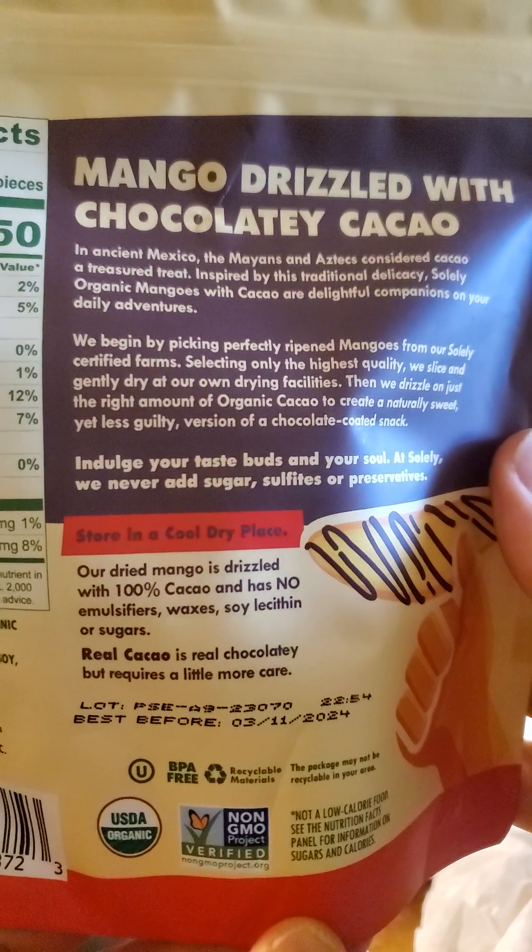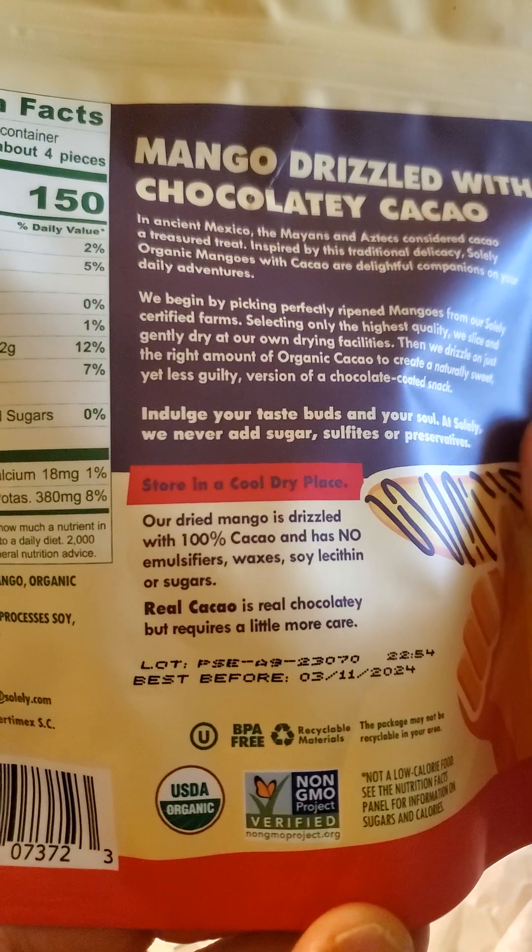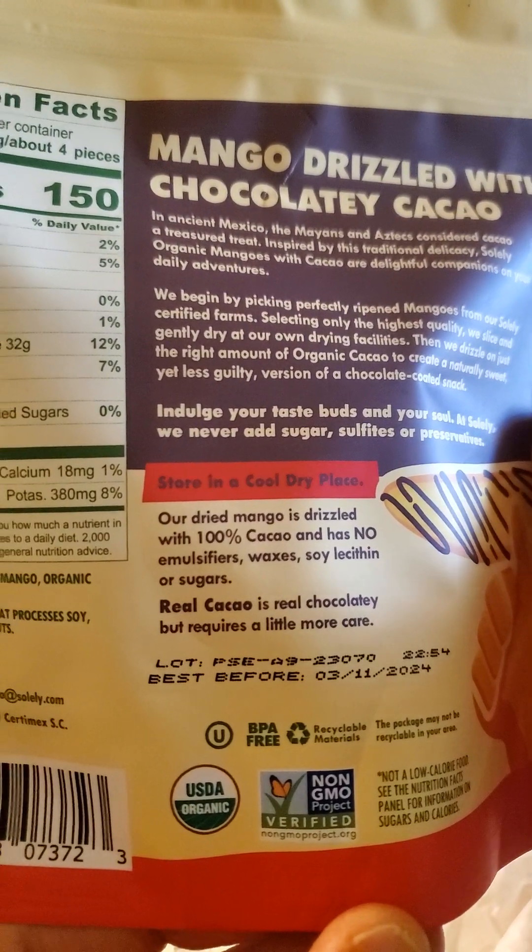No emulsifiers, waxes, soy lecithin, or sugars. Real cacao is really chocolatey, but requires a little more care.